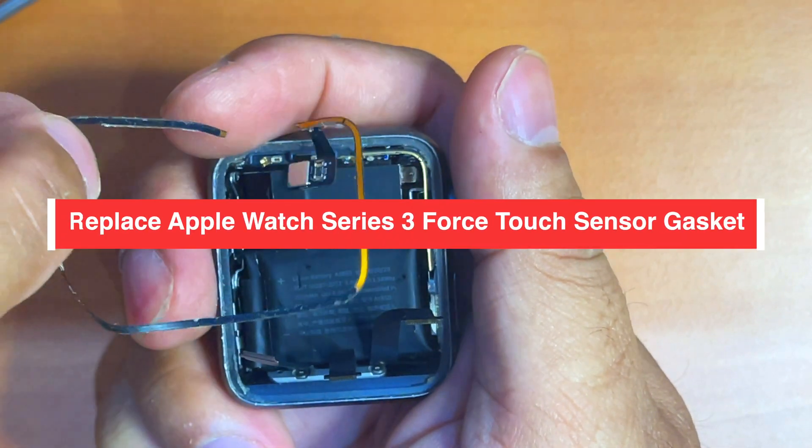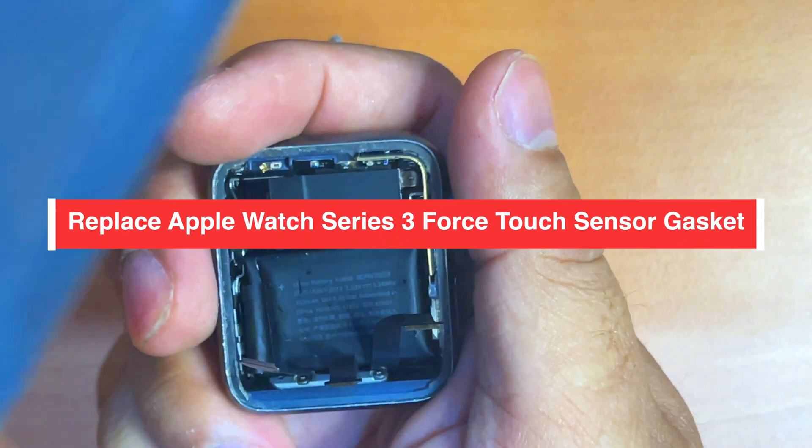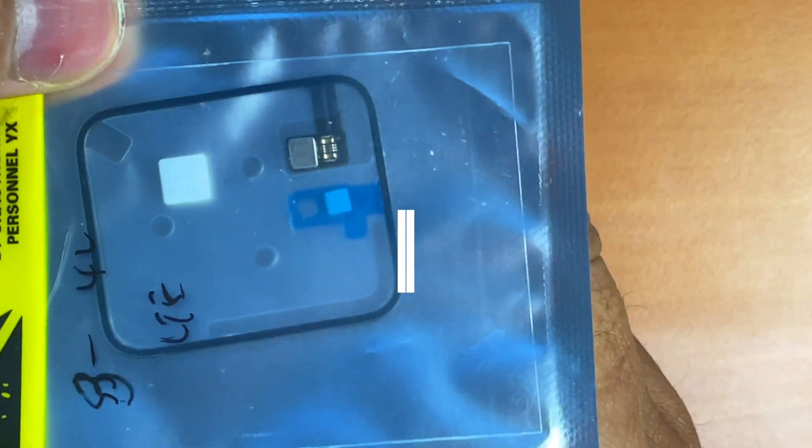Hi guys, today I'll be showing you how to replace the force touch sensor on your Apple Watch Series 3 in 2024.